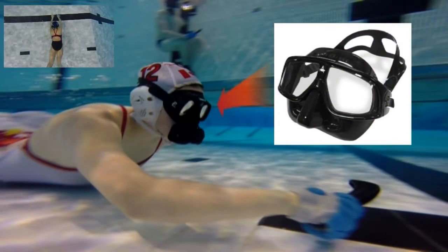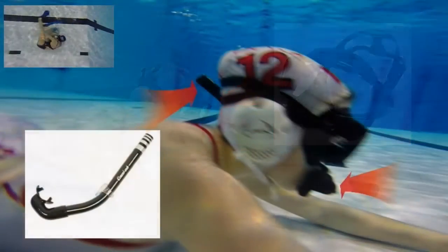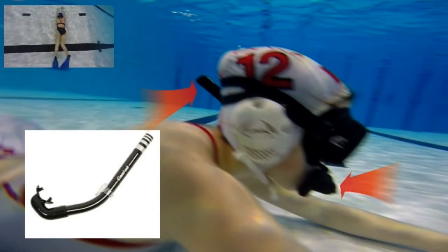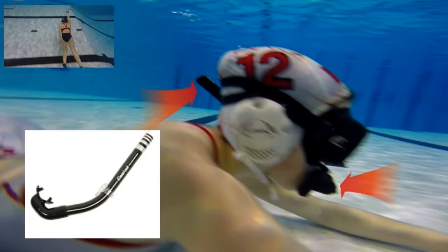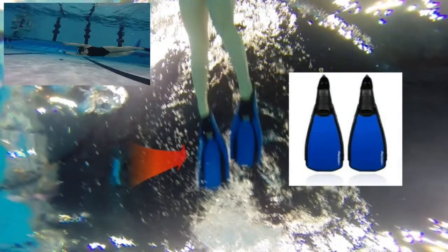A diving mask is used to see what's happening at the bottom of the pool. A snorkel allows players to watch the play and breathe at the same time. Fins allow players to swim faster in the water.